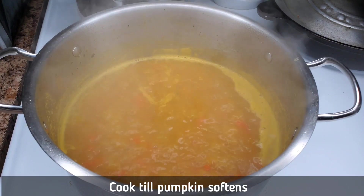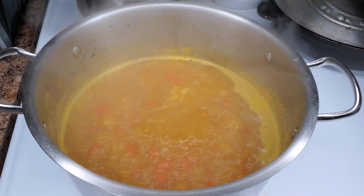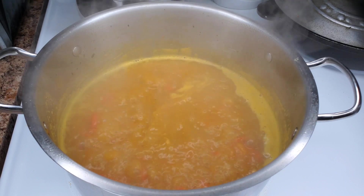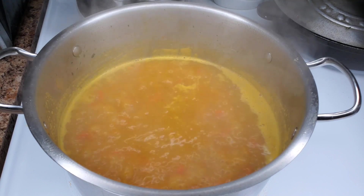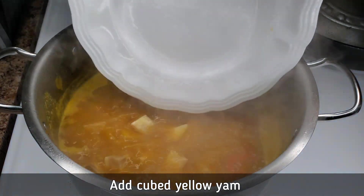Once the pumpkin softens, if you want it to be really rich and comforting, take out some of the pumpkin and carrot and purée it in a blender like a Magic Bullet to get a smooth finish, then pour it back into the pot and stir it around.